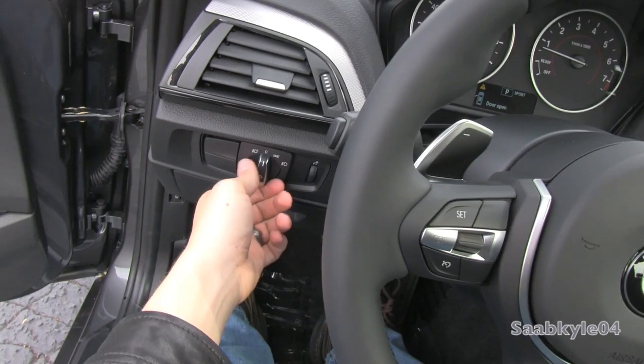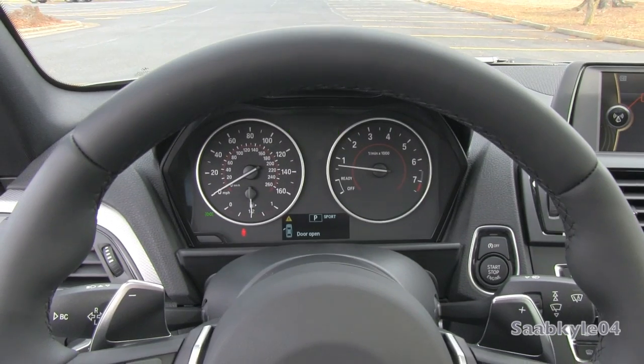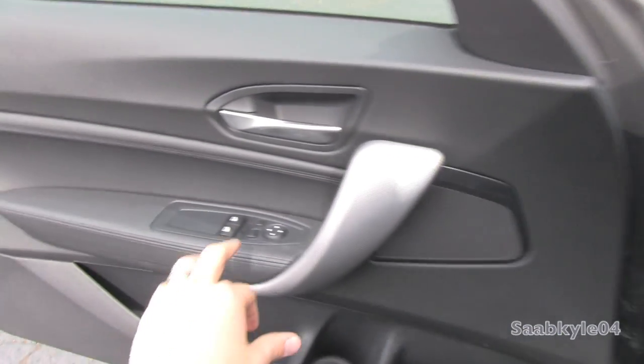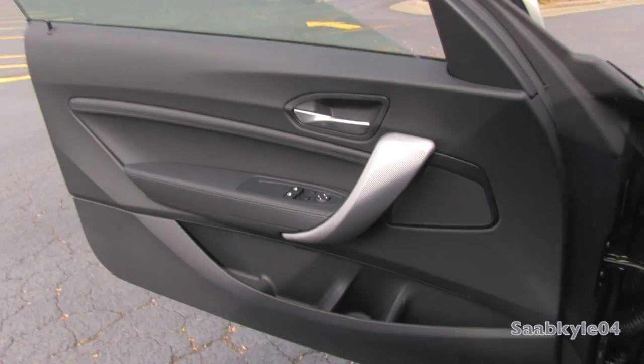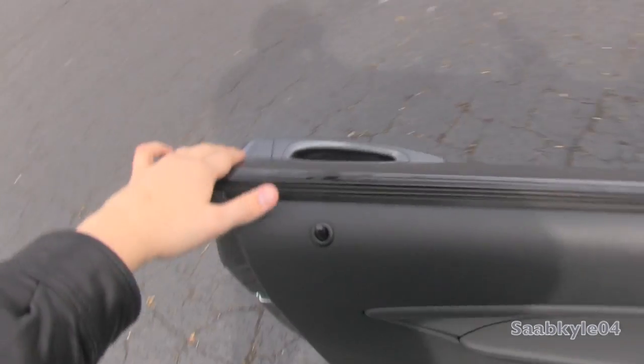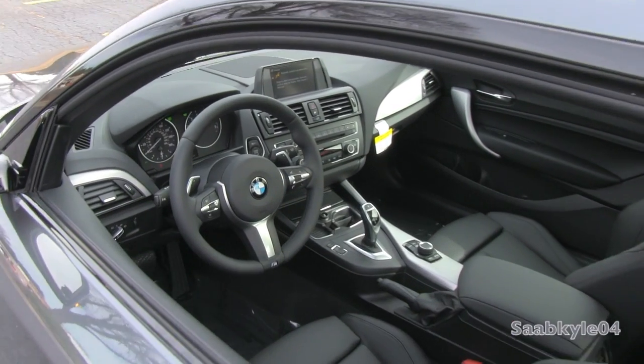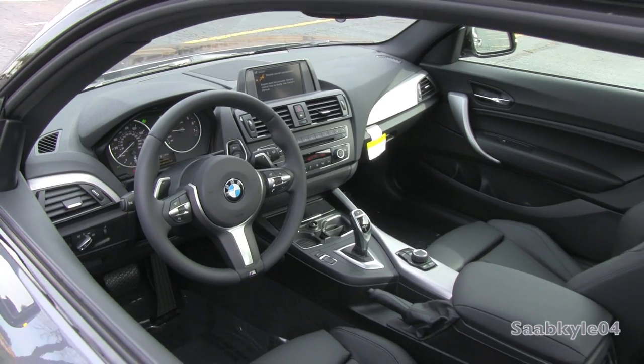We're going to flip on the automatic headlamps as well as the hazards. Both the windows are fully automatic as standard. We're going to check out the exterior. The interior will also chime a few times, letting you notice loss detection of the proximity key fob.